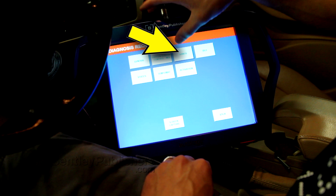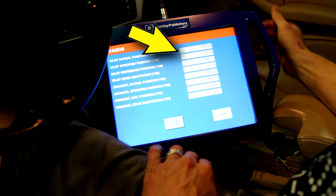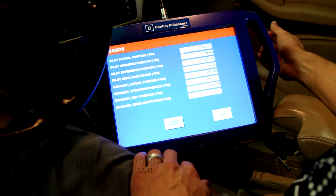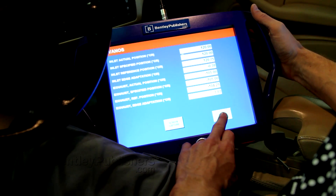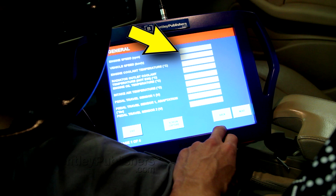With the engine running and using a BMW scan tool, I'm going to monitor the VANOS data stream under Diagnosis Requests. While raising and lowering the engine RPM, I expect to see the camshaft angle change. If it does not change, that indicates there could be a fault with the camshaft position sensor. There was no change in camshaft angle on the data stream, so I'm going to view the engine RPM data stream and repeat the test, just to confirm that the scan tool is getting live data.